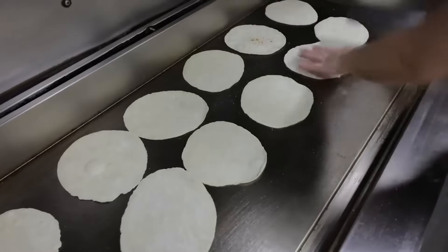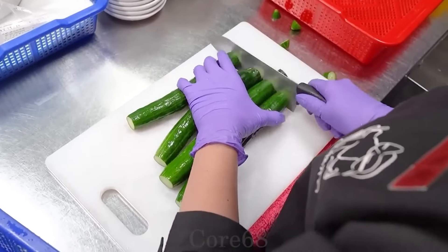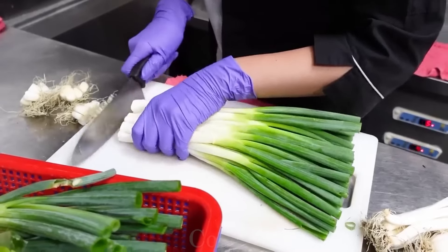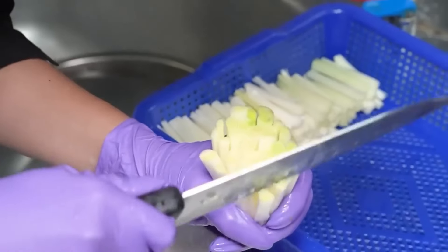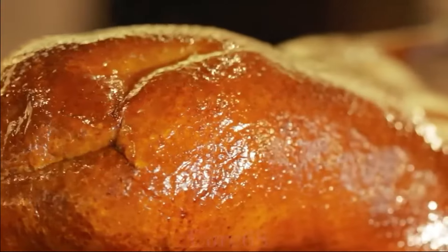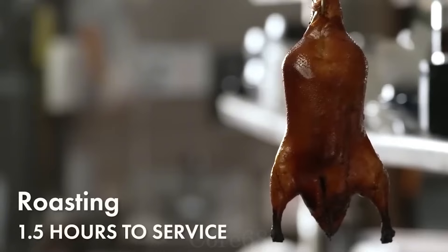Wash the green onions and cucumbers. For the green onions, only take the roots and cut them into strips. The cucumbers are also cut into bite-sized pieces. Once the ingredients are prepared, the duck meat will have a crispy skin when cooked, and the duck meat will be succulent, soft, and retain the typical flavor of the duck.